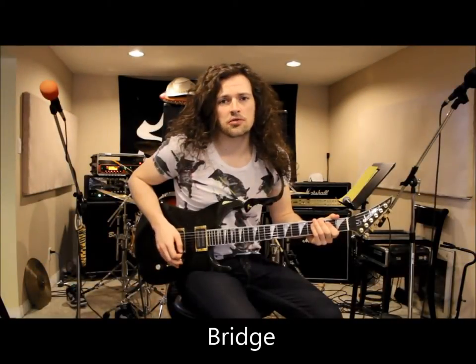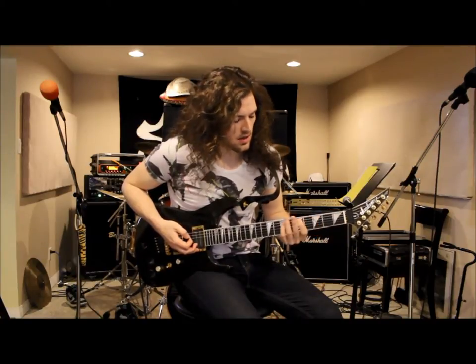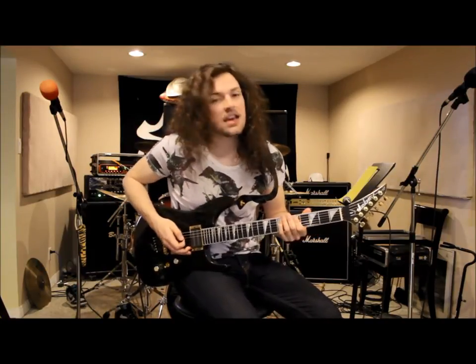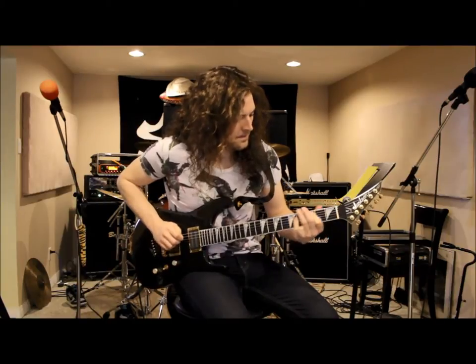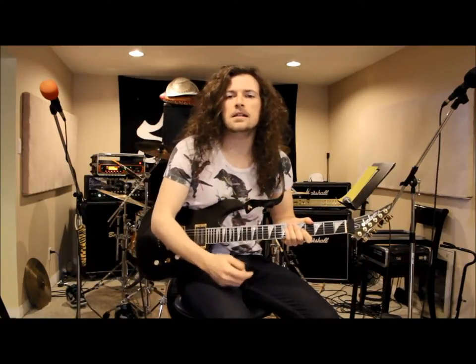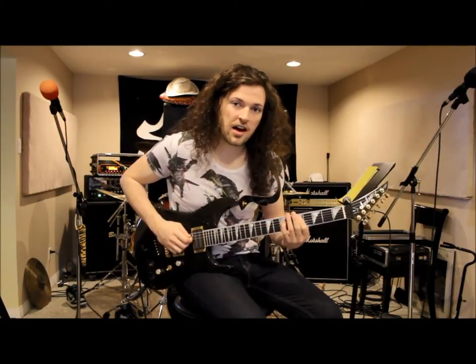Moving on to the bridge section, right before the solo. You want to start out on your fifth fret on your second string, then move down to your first fret, then third. Then you do the same pattern except instead of ending on your third fret on your second string, you go down to your third fret on your first string — these are all power chords. The little ending part that bridges into the solo section is also power chords on the second string: eight, seven, five, seven, eight.